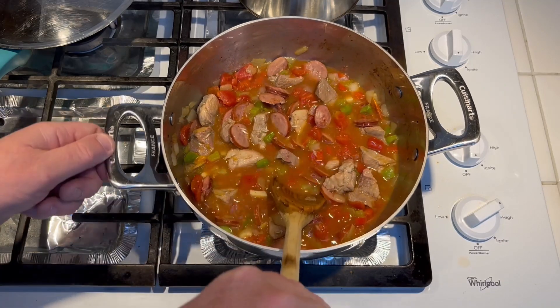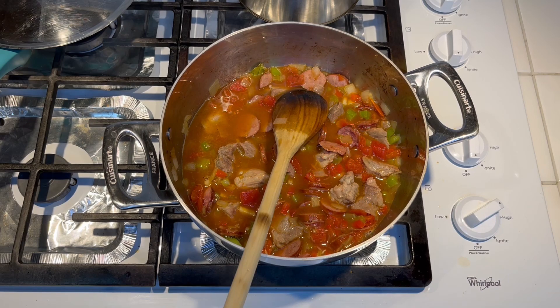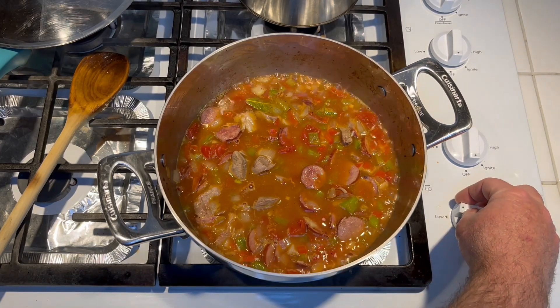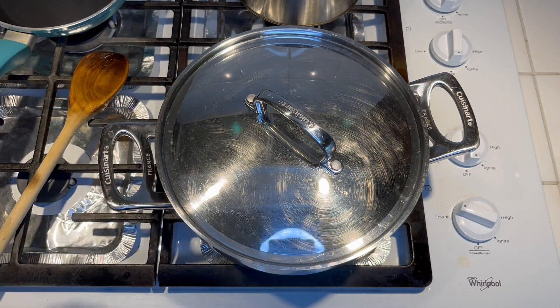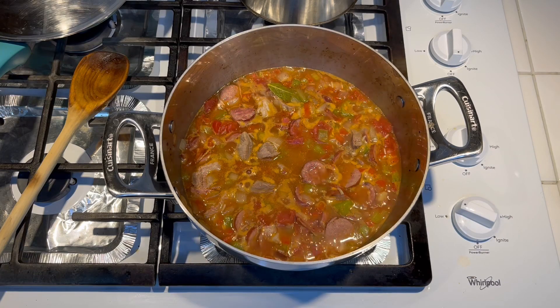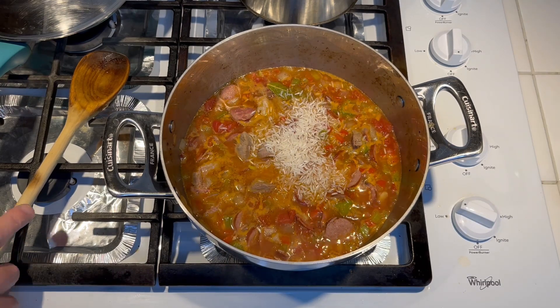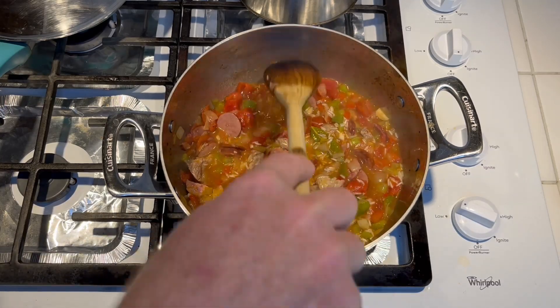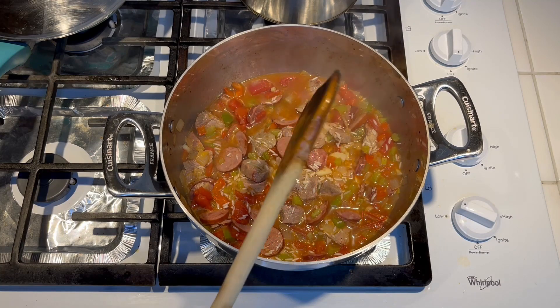Once it gets to a boil we're gonna reduce the heat and just let it simmer until the rice is cooked, about 20 to 25 minutes. We got a nice boil now, so go ahead and cover it, reduce the heat to where it's just simmering. I'm actually going to add a fourth more cup of rice — the recipe called for one cup of uncooked rice so I'm gonna follow the recipe and not try to wing it. Basically use one cup of raw rice and let it simmer for 20 to 25 minutes.